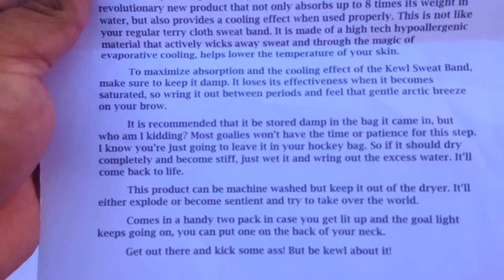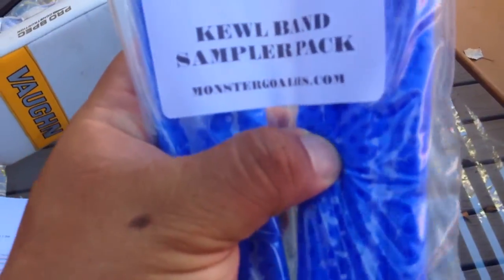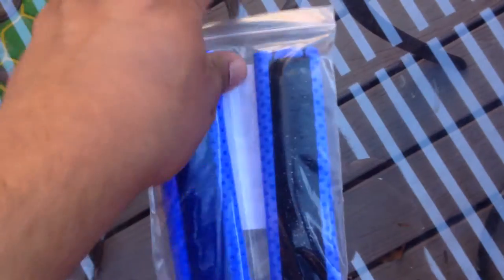'Get out there and kick some ass but be cool about it, man.' I already love these guys! So what we have here — excuse me — Cool Band Sampler Pack. It looks like there's a little bit of moisture in there, but it's probably for the safekeeping of this type. Wow, this is awesome — look how thick this one is! That's perfect. And that other one is nice and thin too.